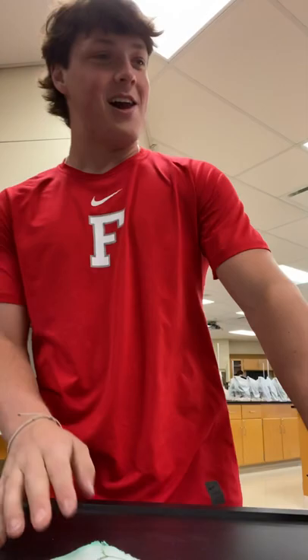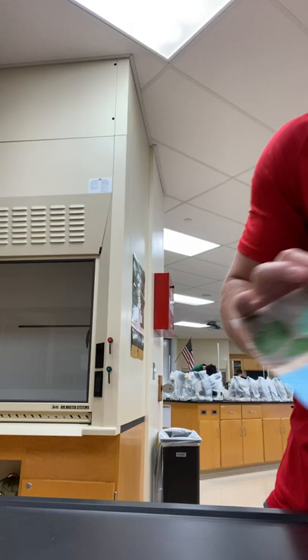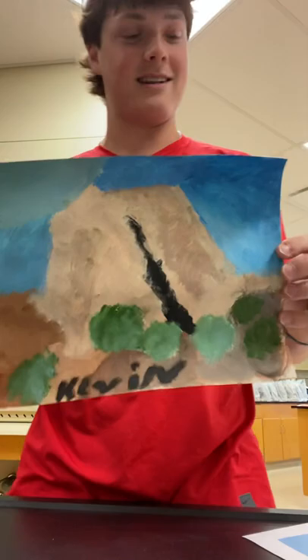Going on to my next one, which would be my Bob Ross painting. It's quite the work of art. You're going to look at it at first and think, 'God, that's terrible,' but then this is the piece of work that inspired me.